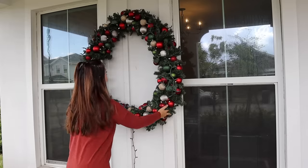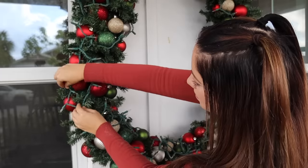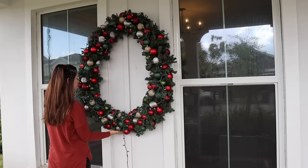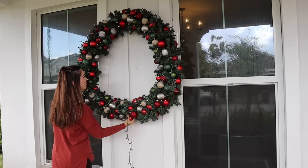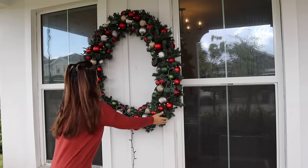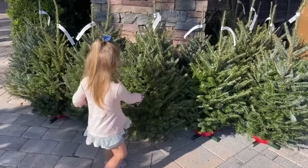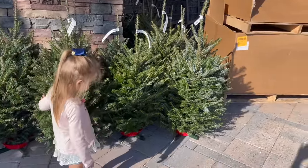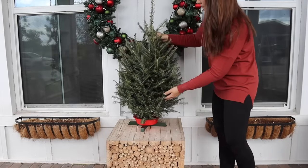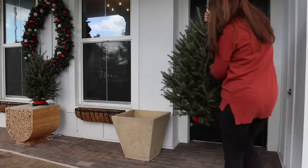Moving on to the porch — I ended up using a big outdoor command hook to hang my wreath, and I did go ahead and add lights and I'm so glad I did. It looks so pretty, especially at night. The only sad part is it kind of took the shape of an egg after I hung it up, but I still love the size and the pop of color and lights it adds to our porch. Hunter and I went to Whole Foods and picked out two tabletop trees. I really wanted the real look and smell of pine trees on our porch so it looks and smells like Christmas before you even walk inside.